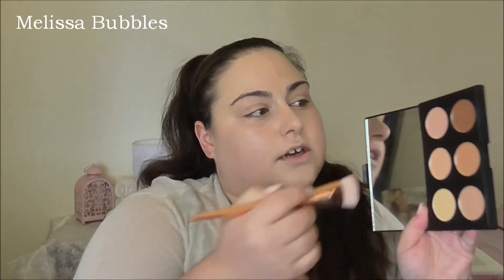I'm going in with my 301 Real Techniques Bold Metals contour brush and I'm going to give it a go. I'm going to try the darkest color in the corner here and let's see how it goes.